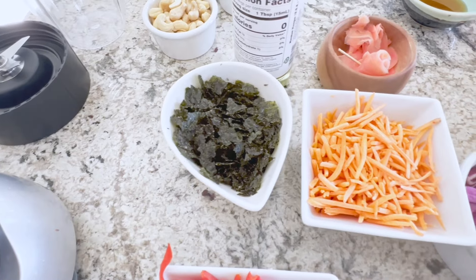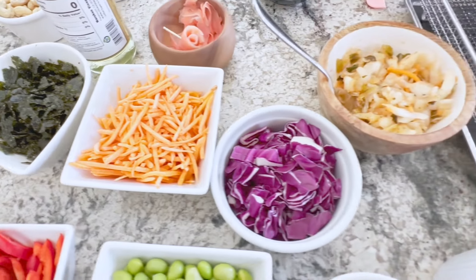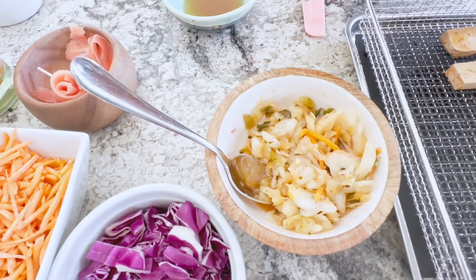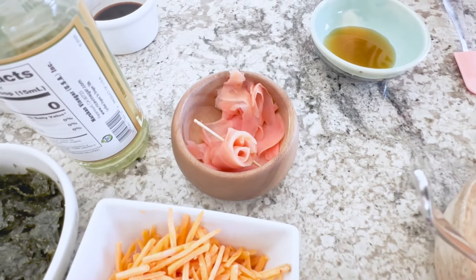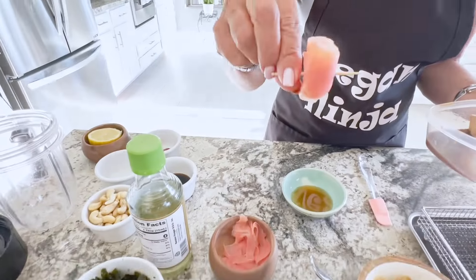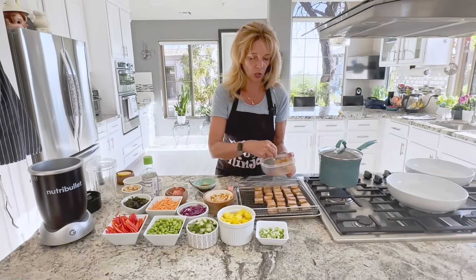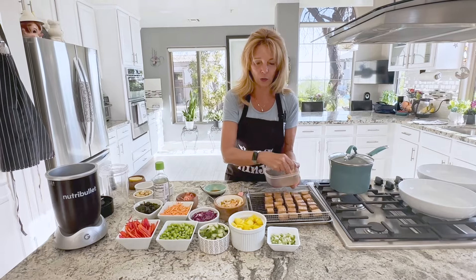I have seaweed that's chopped up — you can do that with a nori sheet. I have shredded carrots, chopped up red cabbage, some kimchi. And I made a cute little rose out of ginger that is super easy to make. We're just going to twirl it together and hold it together with a toothpick.